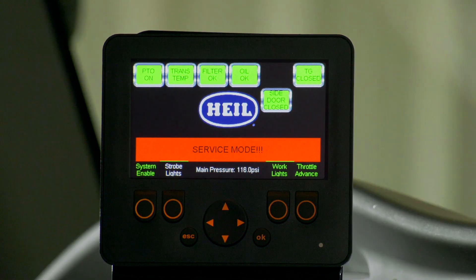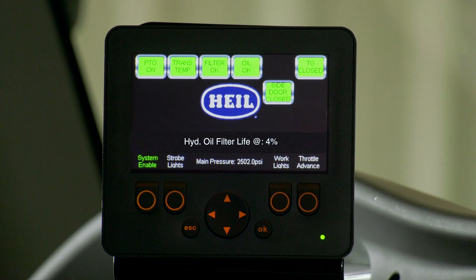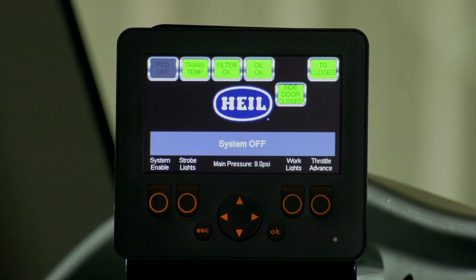Service mode: this message will illuminate in a red banner and indicate that the system has been placed into service mode. Tailgate buzzer: this message will illuminate in a blue banner and is a visual indication that the tailgate buzzer switch is pressed. Hydraulic filter life: this message will illuminate in a black banner to indicate that the remaining filter life is below 5%. Hydraulic oil life: this message will illuminate in a black banner to indicate that the remaining oil life is below 5%. Hydraulic oil ambient temperature: this optional message is displayed in a black banner as a default message on your home screen. System off: this message will illuminate in a gray banner to indicate that the hydraulic system is turned off.